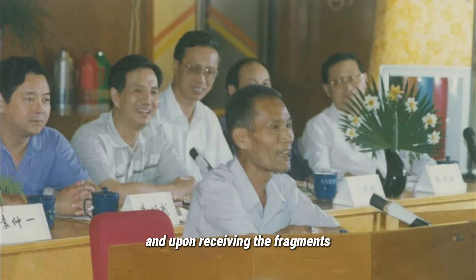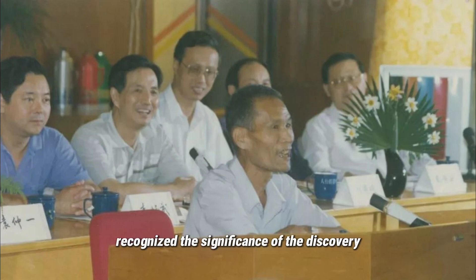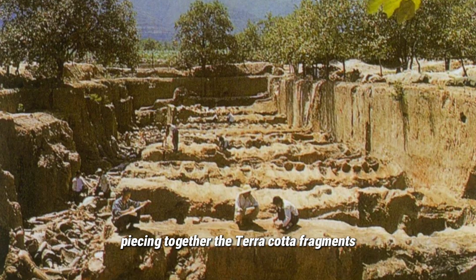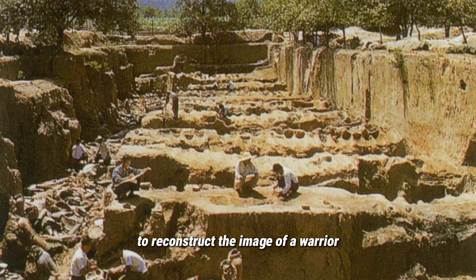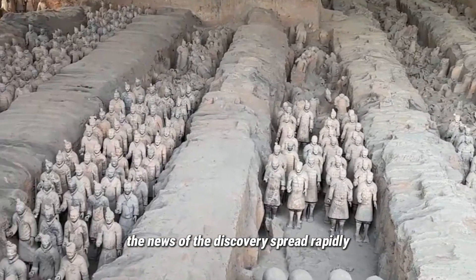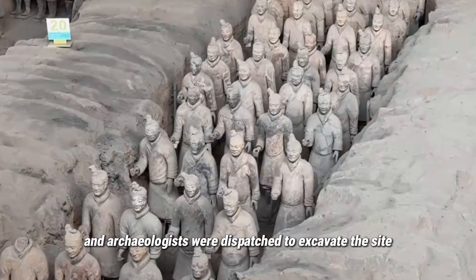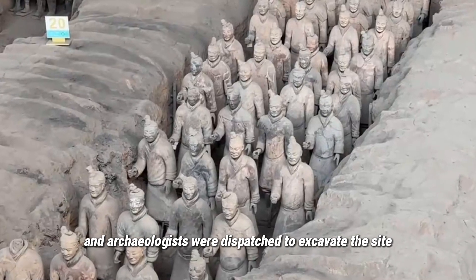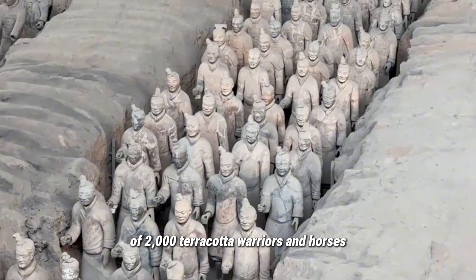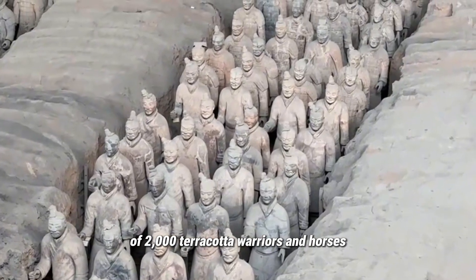Upon receiving the fragments, the museum director, Zhao Kangming, recognized the significance of the discovery and spent three months meticulously piecing together the Terracotta fragments to reconstruct the image of a warrior. The news of the discovery spread rapidly, and archaeologists were dispatched to excavate the site, revealing an astonishing find of 2,000 Terracotta warriors and horses.